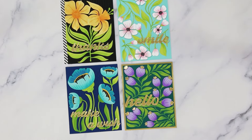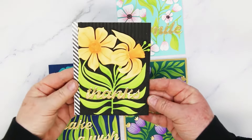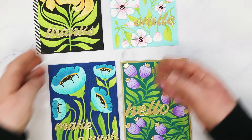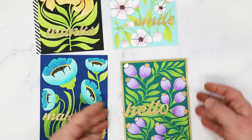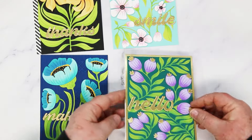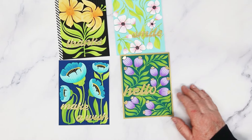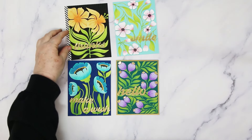Here we are all done and I want to show you each of the finished cards up close. Everything I used on today's cards is listed underneath this video. There's also a link over to my blog where you can get a more detailed description and click on links to all the products on the Spellbinders website. I appreciate you using my links — they are affiliate links and I get paid a small commission at no additional cost to you. If you enjoyed today's video please consider giving me a thumbs up and sharing it with your friends — it really does help my videos get out there.